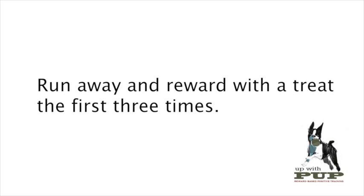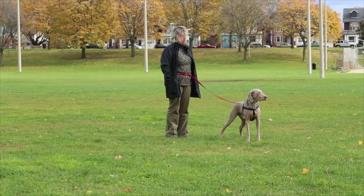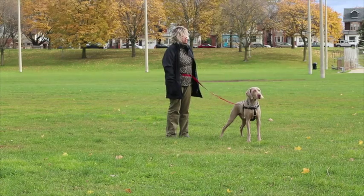The first three times you do this procedure, reward your dog with a treat back at the starting point. After that, we're just going to use the running away from the stressor as the reinforcement, as Trish will now demonstrate. Ask, approach, wait, and then mark and run when you get that head turn.